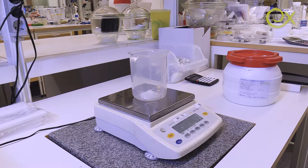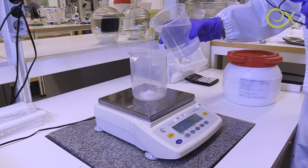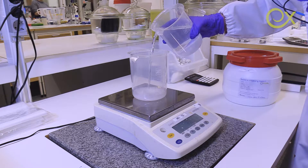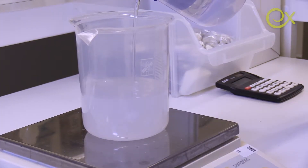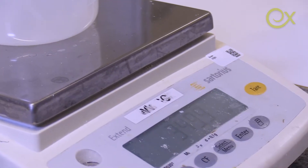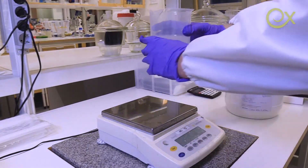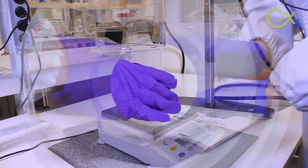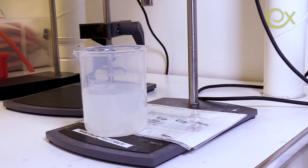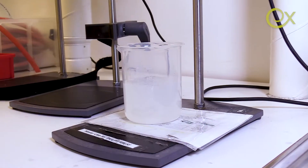Now we need to dilute it to 350 grams of water. The second step is to do mixing of our suspension, and for that reason we are going to use the Ultra Torx equipment.